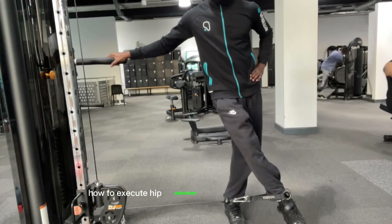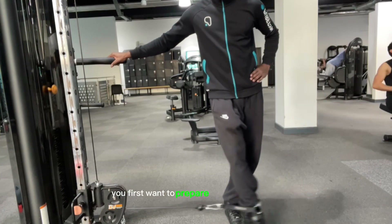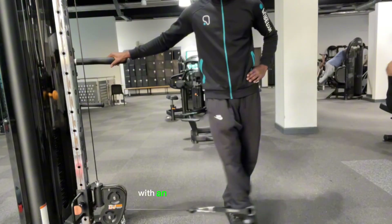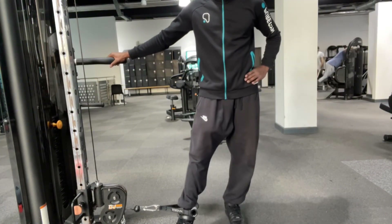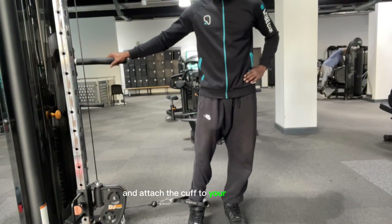How to execute hip adductions using the cable machine. You first want to prepare the cable machine with an ankle cuff attachment. You want to stand beside the machine and attach the cuff to your right ankle.